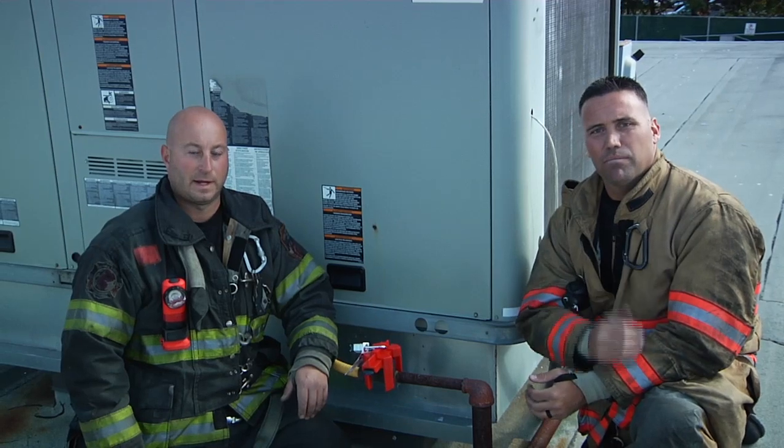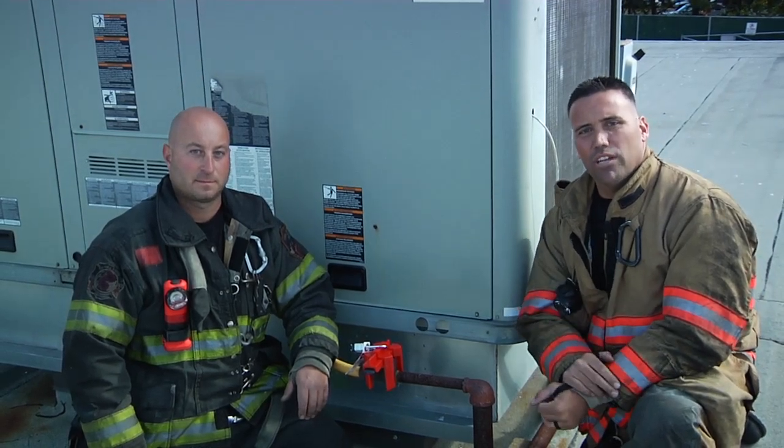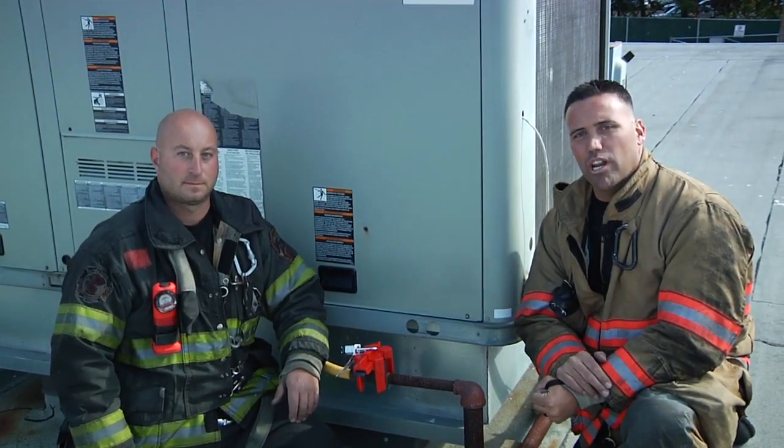Again, my name's Adam Hansen, and I'm Anthony Deco. Thanks for tuning in to another episode of Fire Engineering's Training Minutes.